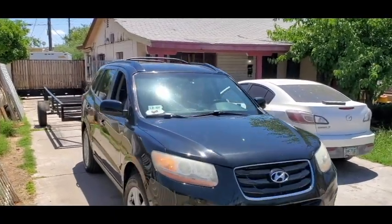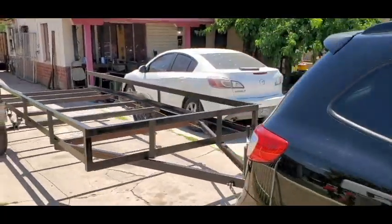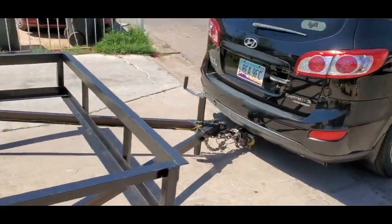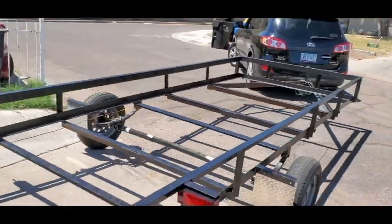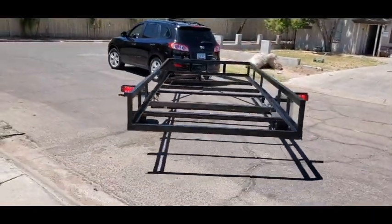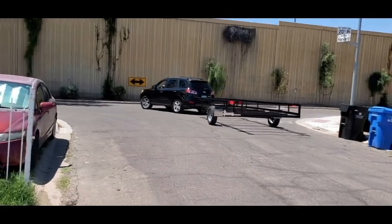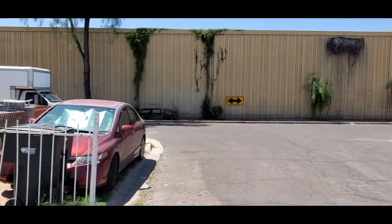Here I am giving it a test drive. It does scrape the jack right here, so I ended up getting a six-inch lift on a ball hitch to prohibit that from happening — especially when there's weight on it, it's going to push it down even more. So I opted to get the six-inch instead of the four-inch.